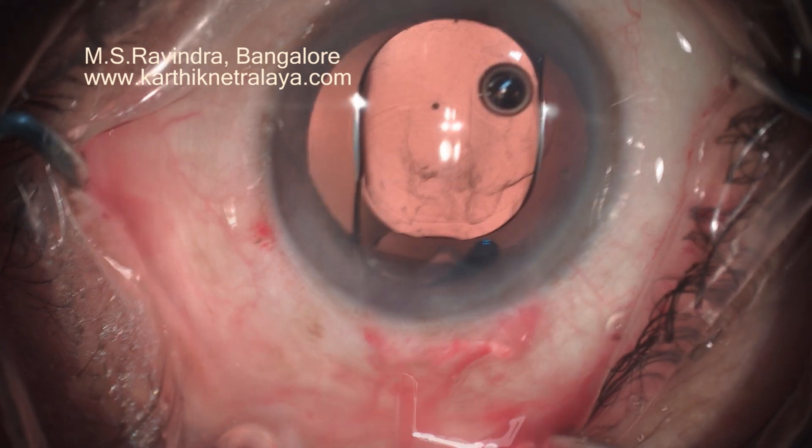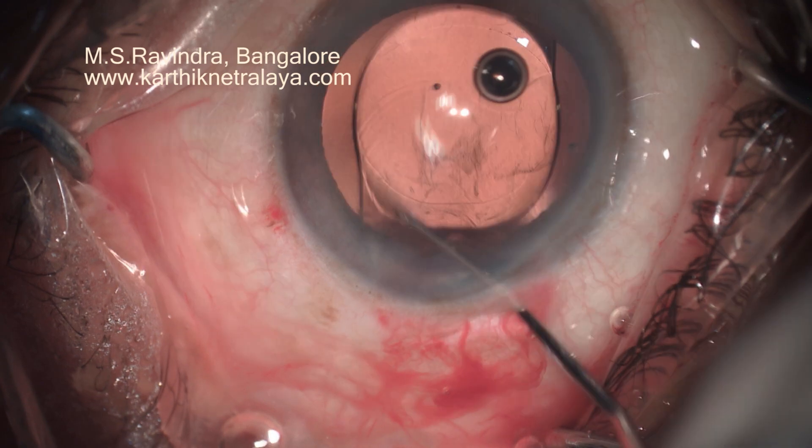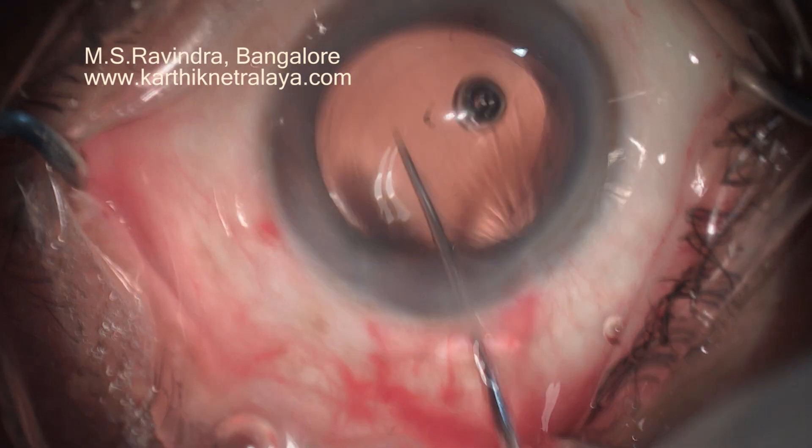It's a very elegant technique. This tunnel is not stretched, so there is no need to hydrate it. There is no need to suture this tunnel, and the eye does not need a bandage.